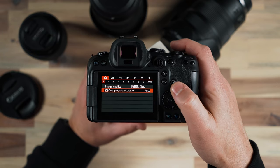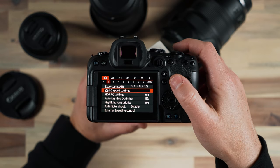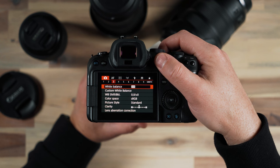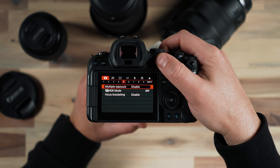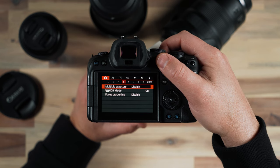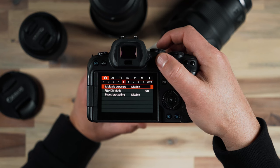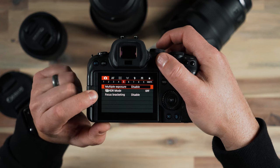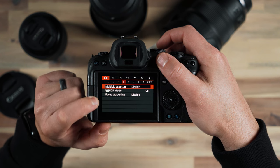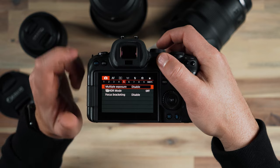Let's go down and look at some of the other settings. I don't typically change anything under these panes — the Canon menu is something I'm not as familiar with anymore, although it's very reminiscent of my days shooting Canon DSLR. Some of these I would change if I was shooting specific things like HDR mode, focus bracketing, and stuff like that — I might utilize those if I was shooting real estate photography — but most of these settings I'm just going to leave alone.